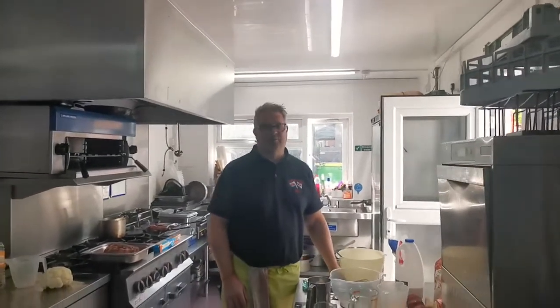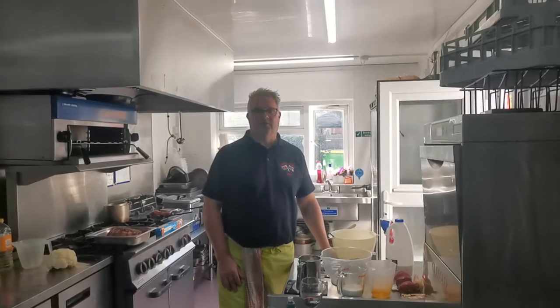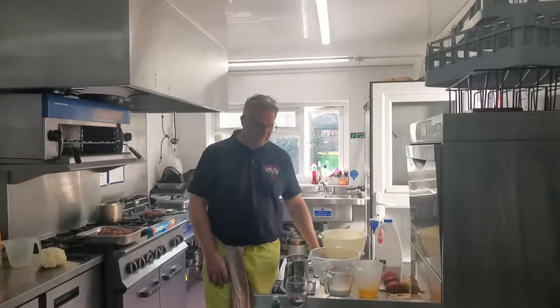Hi everyone, how are you? Hope you're having a good weekend, glorious weather again. Thanks to Tony for the welfare call today, really appreciate it. It's nice to know that we're all being thought of during these difficult times.